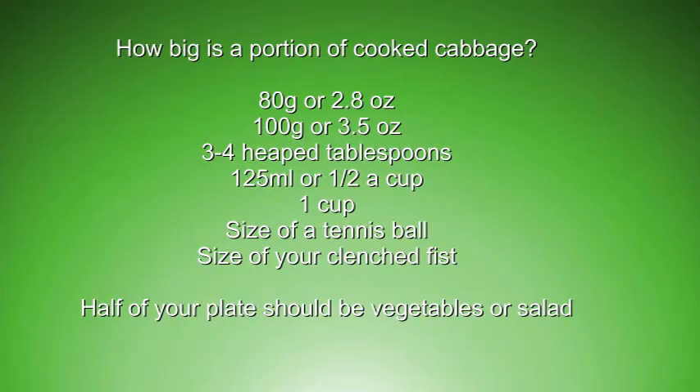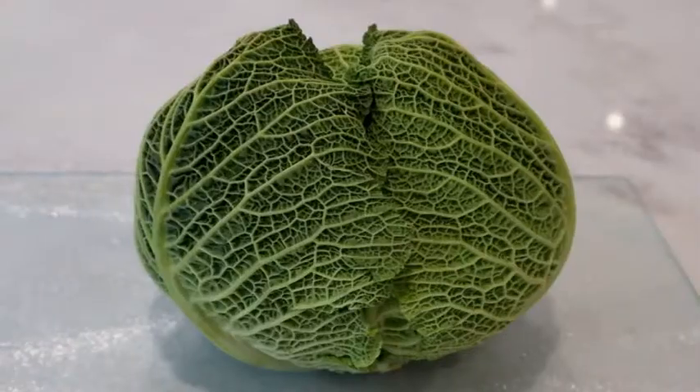Yes, but how much do I actually have to eat? It's very confusing — it could be 80 grams or 2.8 ounces according to some people, or it could be 100 grams, half a cup, a whole cup. The amount should be the size of a tennis ball or the size of your clenched fist, or you should think about it in terms of your dinner plate and make sure half of it is vegetables or salad. So I'm going to cook my cabbage and find out how big a portion should be.